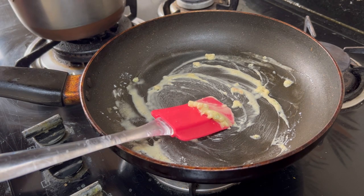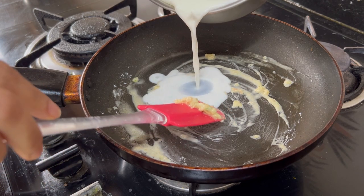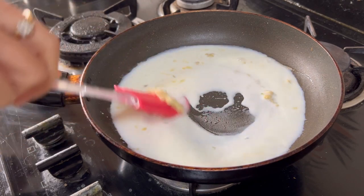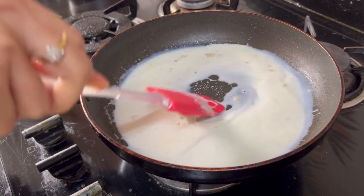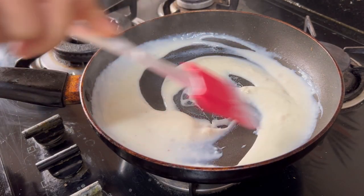Now add a little bit of low-fat milk and keep whisking it so that there are no lumps. Keep doing it — lumps we don't need. As we can see it is mixed up.